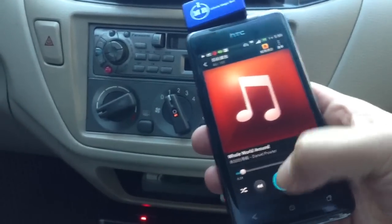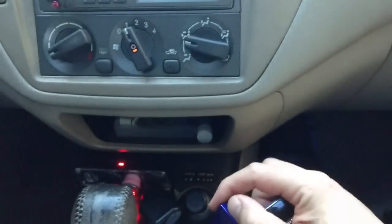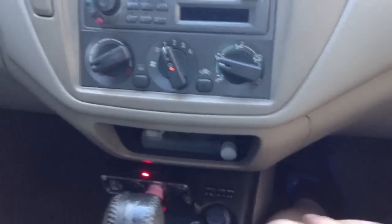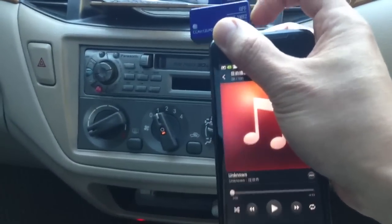We'll pause the music and switch this off. Notice that the noise comes back immediately, and we switch this back on and play the music.